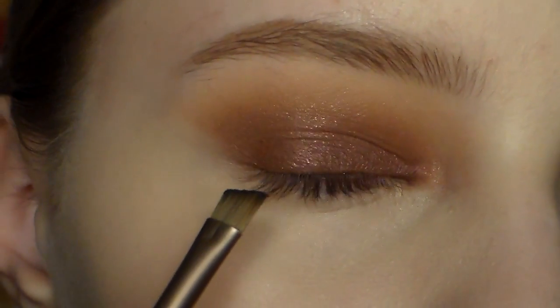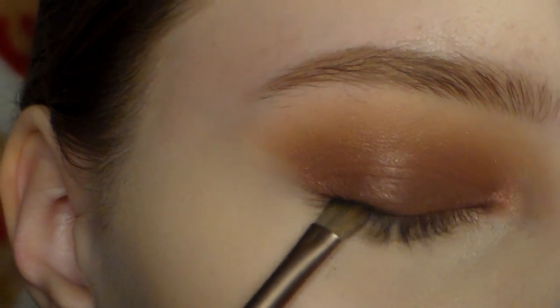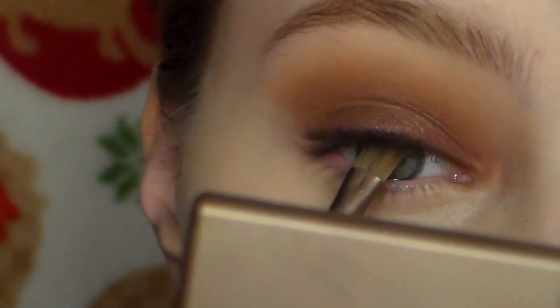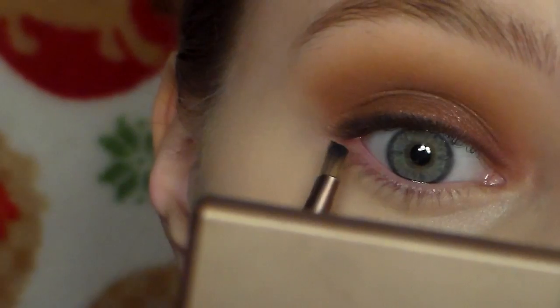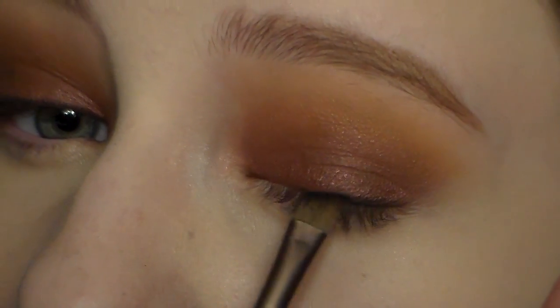Going back to the eyes, I'm taking a black eyeshadow and smudging that along the upper lash line, making it kind of messy and smudged — that's the whole point. Just make it messy, smudged, and diffused. I didn't want to use a liquid eyeliner because I thought it would be a little too harsh for this look.